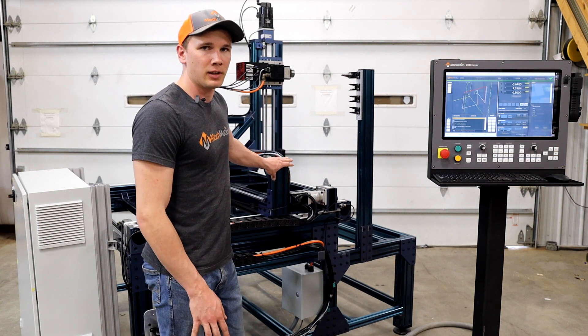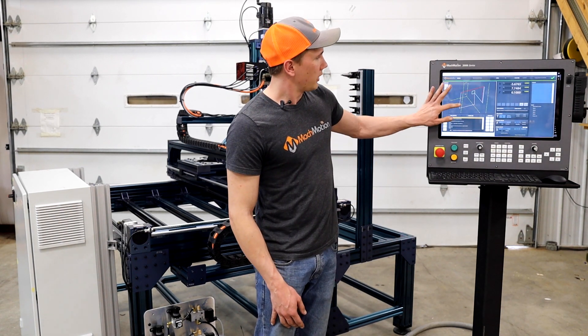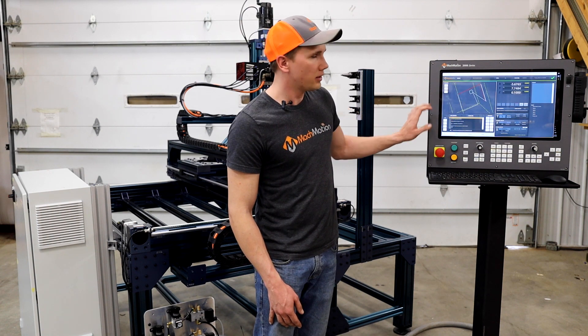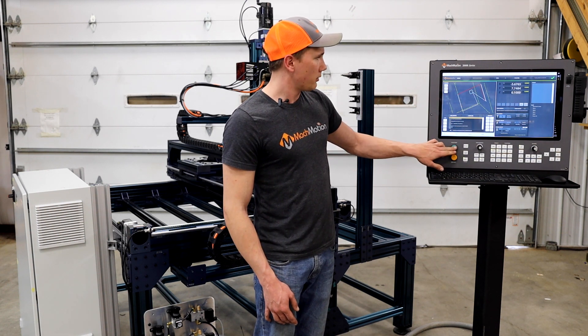We installed everything, put a new control on it. High-speed spindle to make the drilling go easy. I have a quick toolpath generated using our conversational assistant — just a drill pattern for the suitcase and maybe a little pocket for a lock. Drew that up in about five minutes and now we'll do a test run.